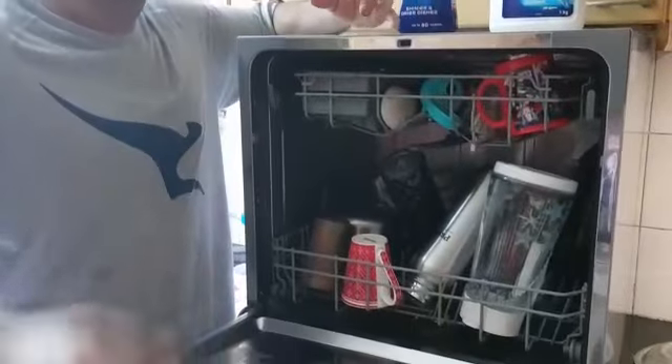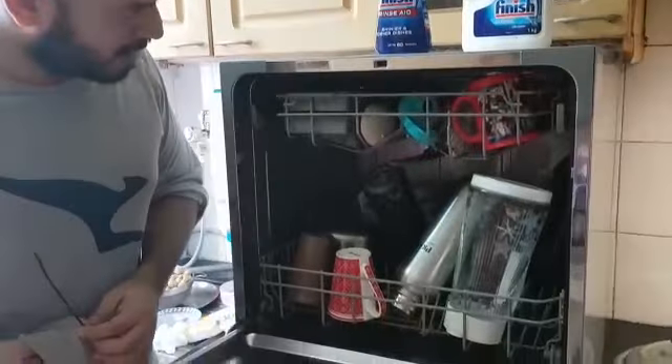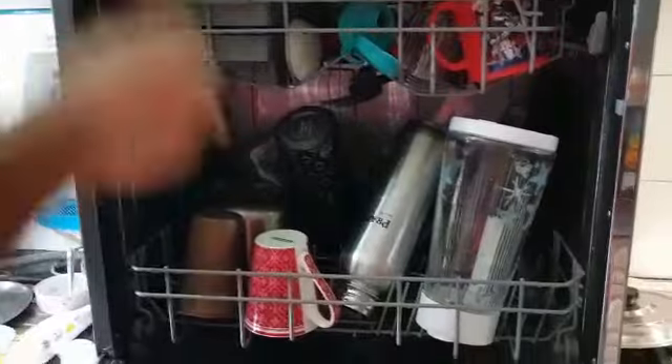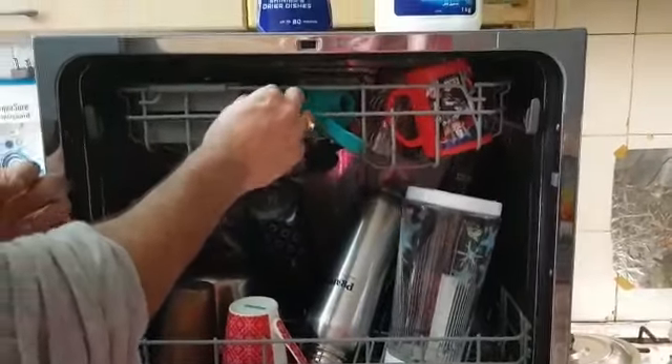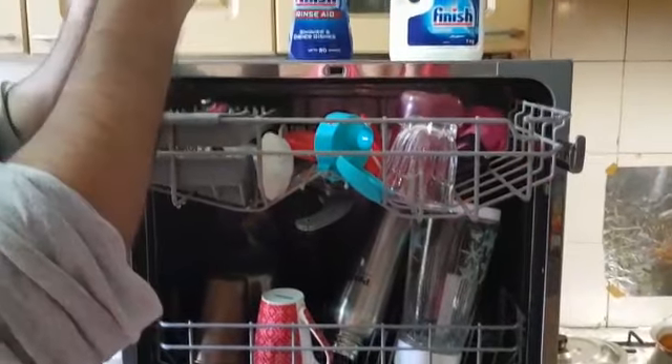I'm just opening it. As you can see, my glasses are fuming because of the steam. The initial look of the vessels are amazing. Let me open the top tray just to see how things look. Things might be a bit hot, so be careful. The wash quality is pretty good.